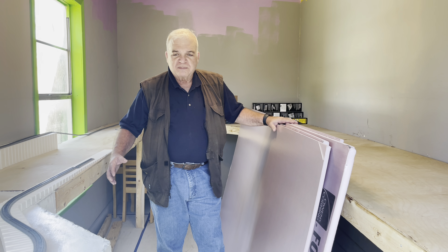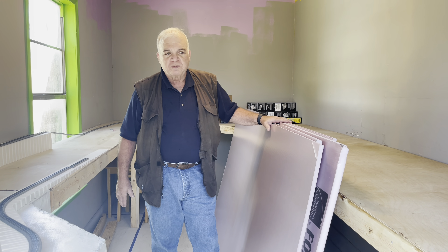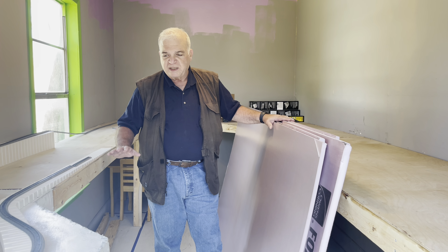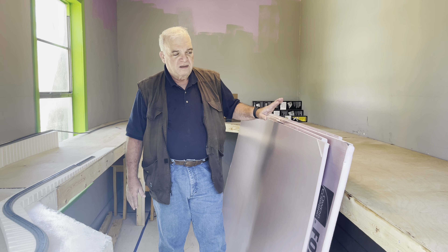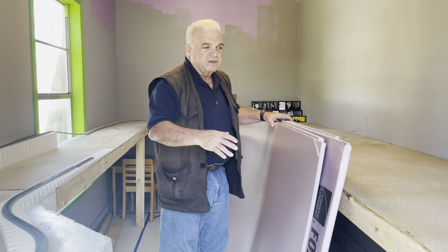Built the framing up, screwed the shelves into the wall, have some of the stands. We're almost done with building the shelving — just bought the paint. We're going to paint it all flat and ready. Bought the foam. But this will give you an idea of the layout.